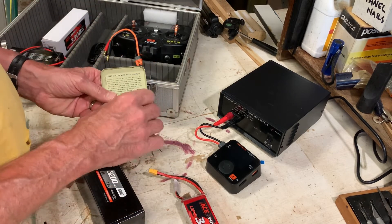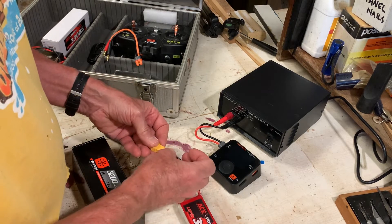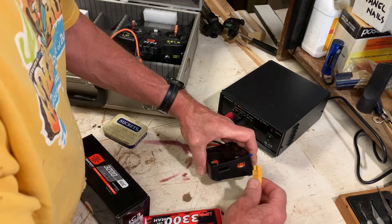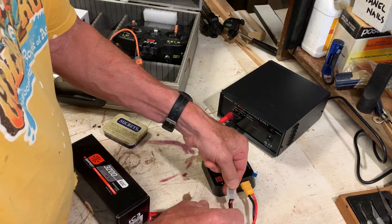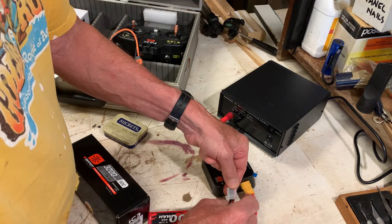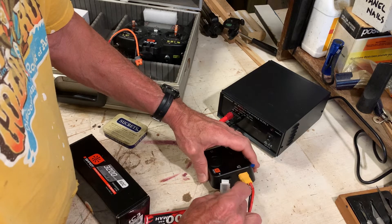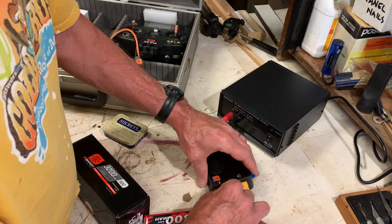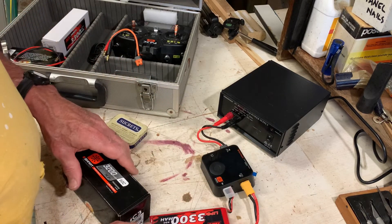So if I'm charging the XT60 it just means I need one of my little adapters. I'll open up the little box, grab an adapter, pop it on there, and plug that into the charger. Now we have the balance connector here — the red cable is the odd one out, it goes up towards the top, and you plug the connector in near the bottom, like so. That's all set up and ready.